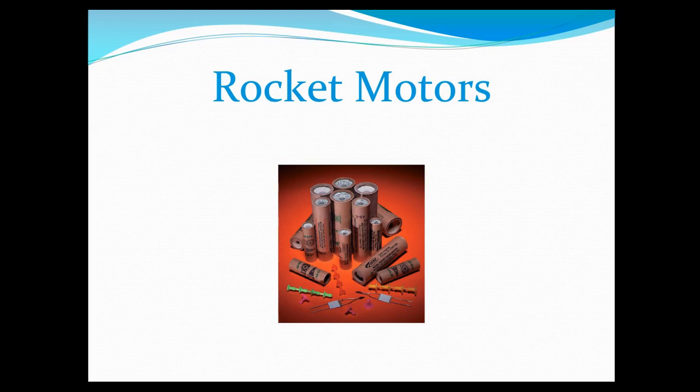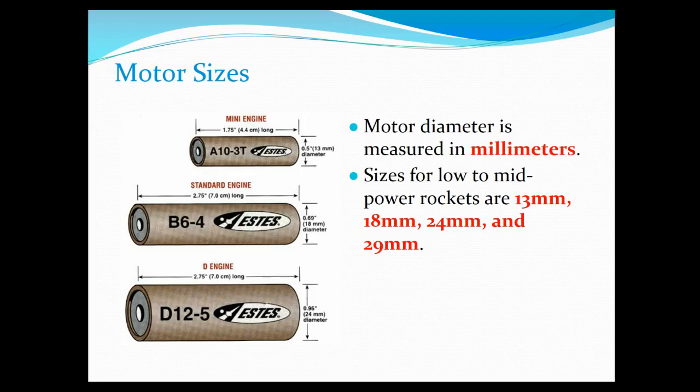Let's talk a little bit about rocket motors — some people call them rocket engines. Motors and engines are really different things, but it doesn't really matter what you call them as long as you know what they are. Typically motors are measured in millimeters, and you can see on this slide three different sizes. For our purposes and our designs, we're typically going to use either a 24 or a 29 millimeter motor, and that's important because we want to have the right size tube and components to make sure that the engine fits properly in our rocket.